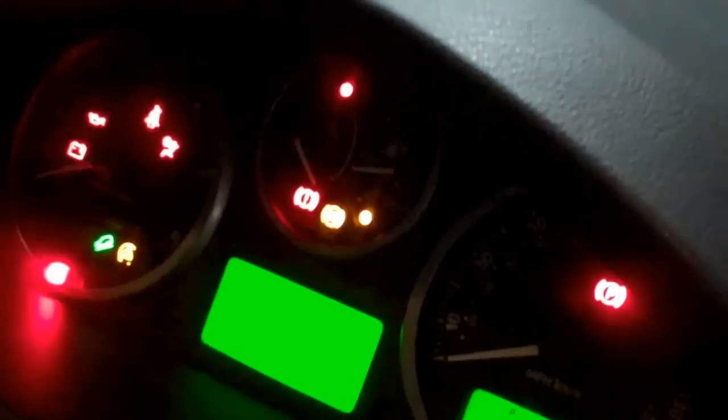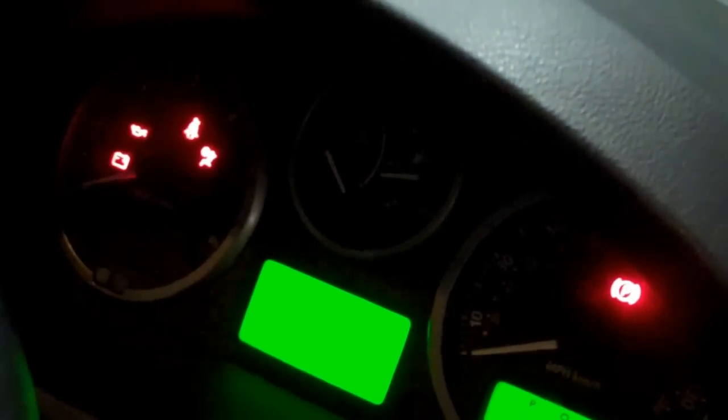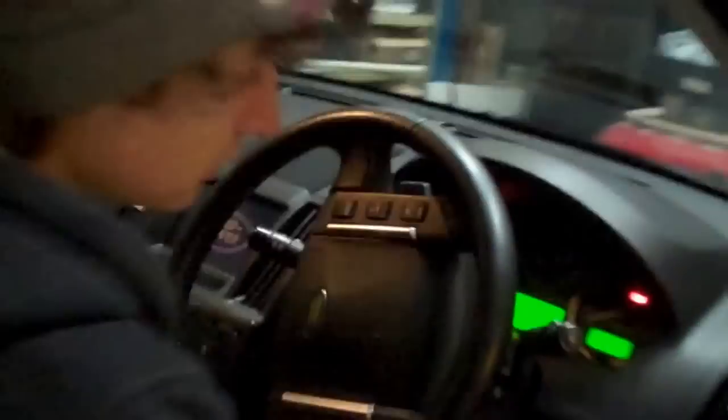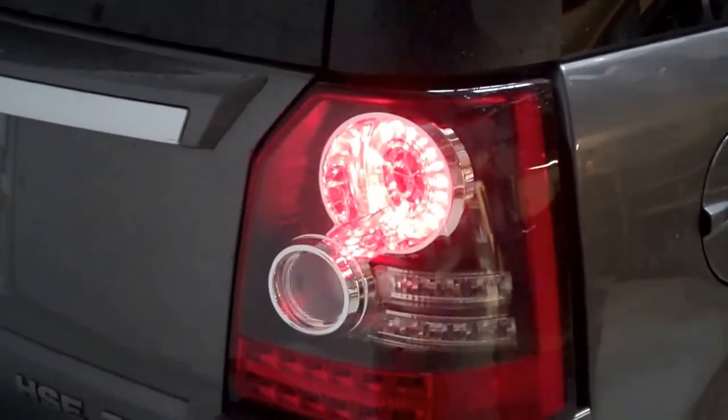Just hold the button and you can start the ignition without starting the car. Let that do it, then turn it off again, then start the car this time — put your foot on the brake and start the car. Then put the lights on, and that actually clears the ECU fault. There we go, good luck with that.